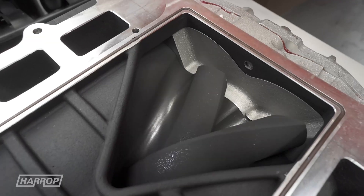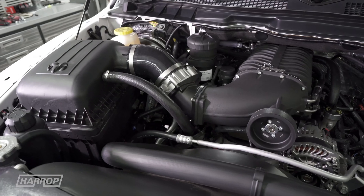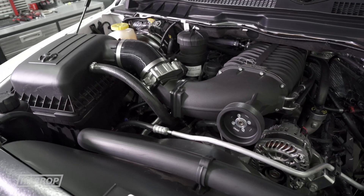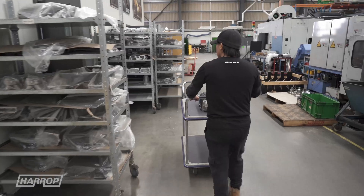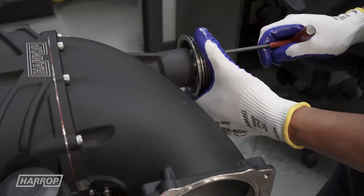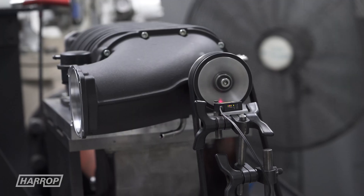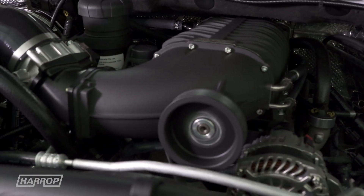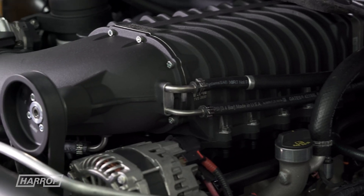Like all our systems, an important design feature is the integrated Supercharger Bypass system, which relieves boost under light load conditions, reducing drive loss and improving fuel economy. Harrop Superchargers are renowned for their OEM level of finish and ease of installation. Our engineers have accomplished this again with superior engine bay integration, retaining all factory ancillaries, including aircon and power steering.